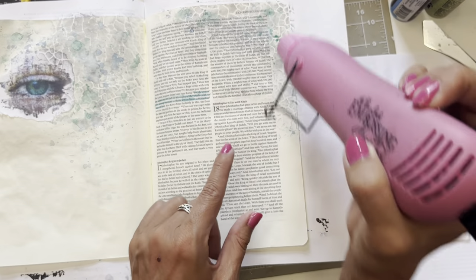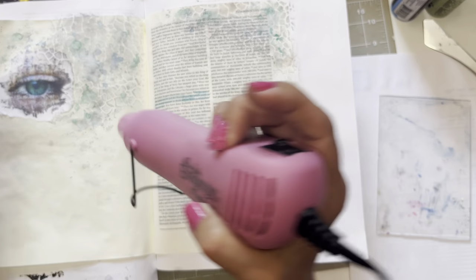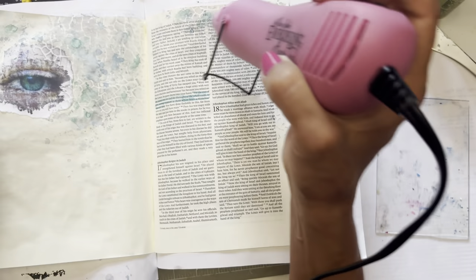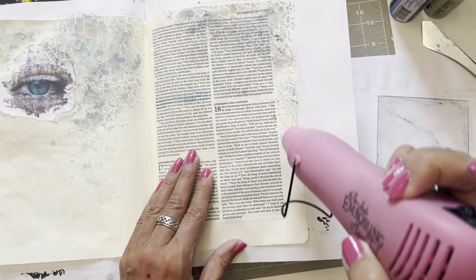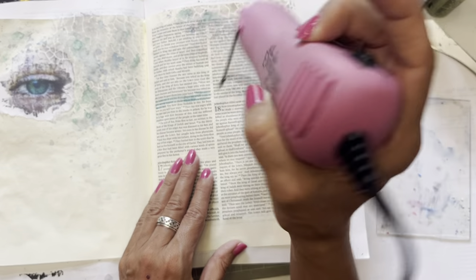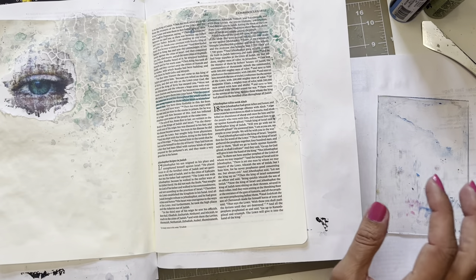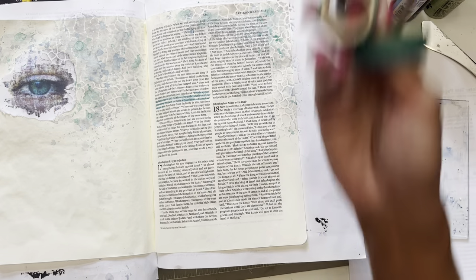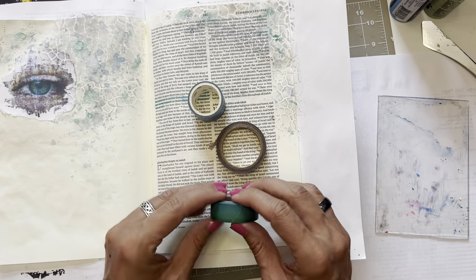This is an easy way to grunge up a page very quickly — this technique, or just slopping it on with a brush. You can really grunge up a page quickly this way and get some color on there. I am not doing exactly what Kimberly did. She did a live, so if you're not a member of the His Palette Facebook group, you can check that out as well. She does some really great live videos.